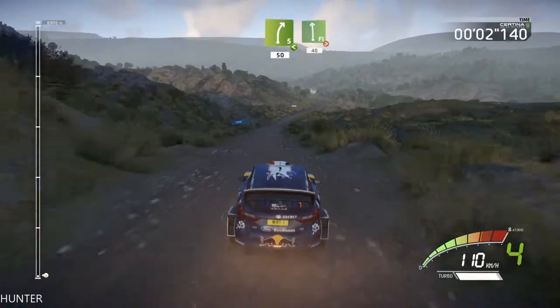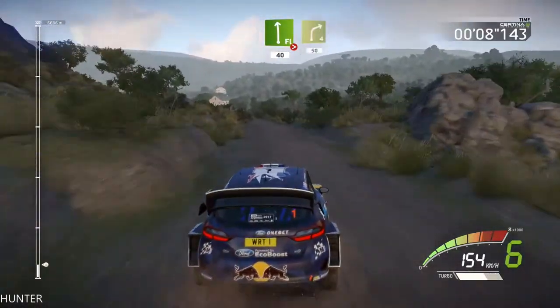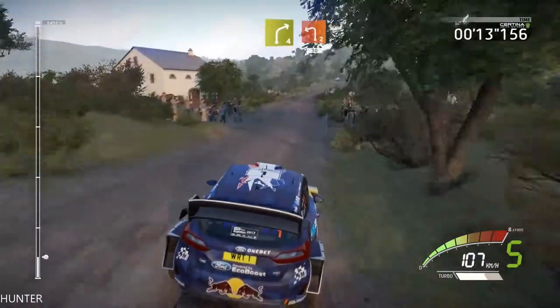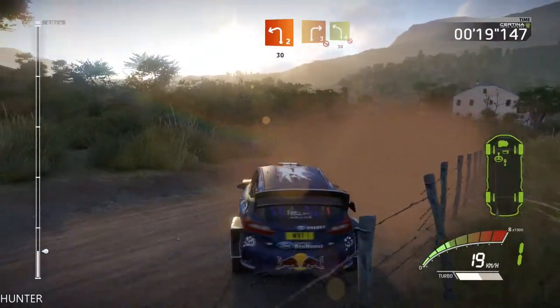100, flight 5, long, open, 50, flat left, long open tightens, 40, right 4, 50, right 4, short, into left 2, keep it, 30, right 3, don't cut, into left 4, keep it, don't cut, 30.